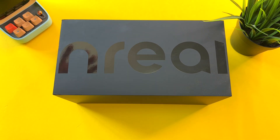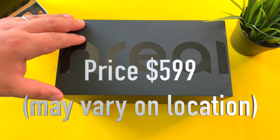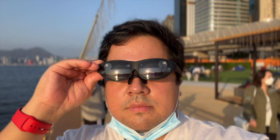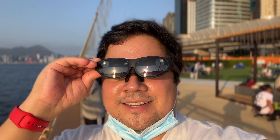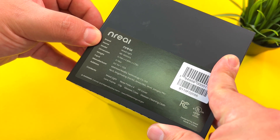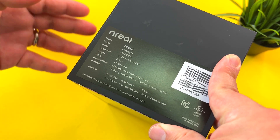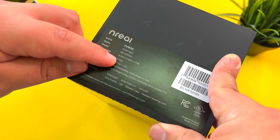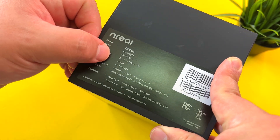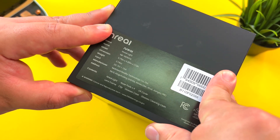These are the first augmented reality, mixed reality sunglasses that I'm checking out here on the channel from a company called Nreal. And honestly, I did not expect the experience that I've had with this product. Showing you guys some key specs — you can see the Nreal Light, with dimensions of roughly 5.75 inches by 6.89 by 1.73, and only 3.74 ounces, so they're not too heavy and they fit comfortably on your face.